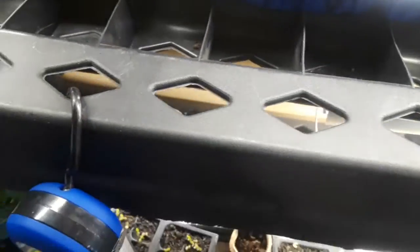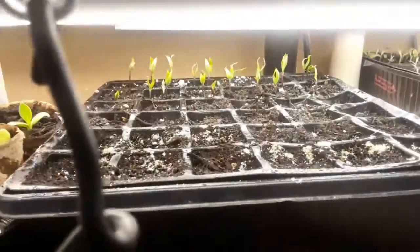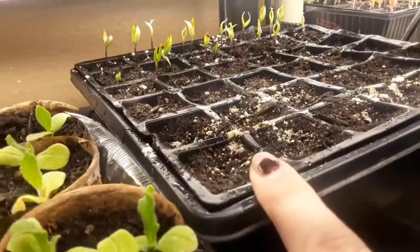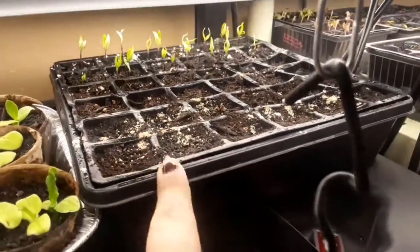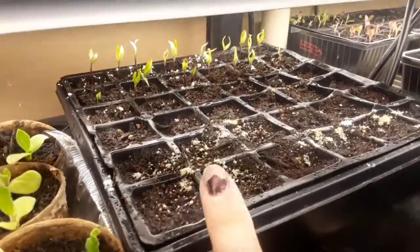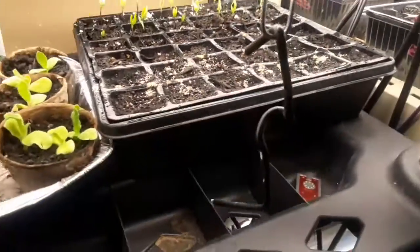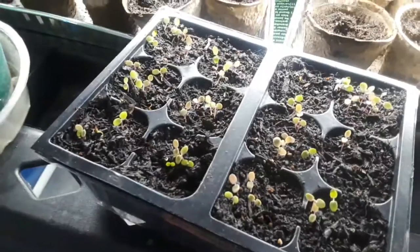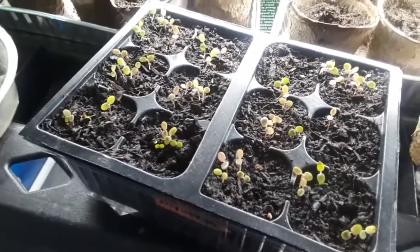That's the marjoram, and this was my peppers tray. I started some more tomatoes in these ones just to see if they would come up — these were tomatoes my mom gave me. And then this one is my broccoli — nope, Brussels sprouts, sorry — Brussels sprouts.